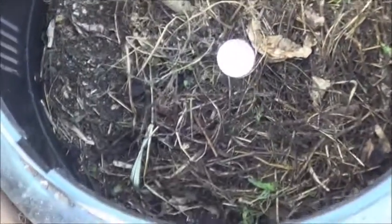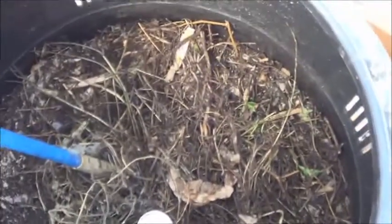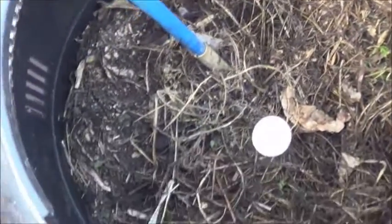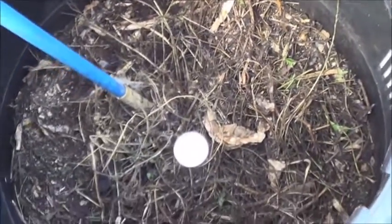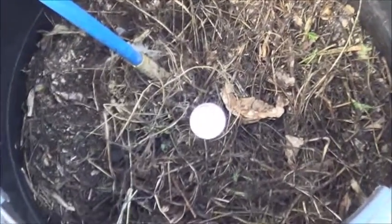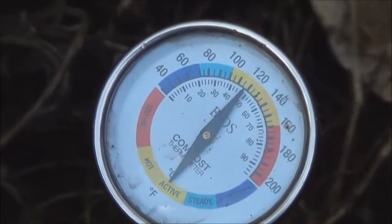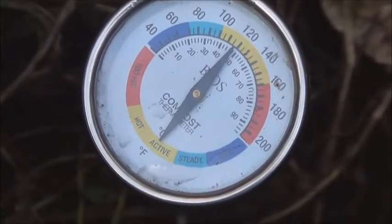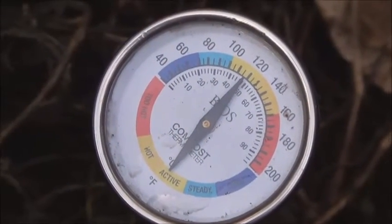Coffee grounds and lawn clippings — I'm adding air and I'm adding greens and browns that are known to produce heat in compost piles. So far it's working. I'll check back on it in the dead of winter and see what's going on then. Thanks for watching.